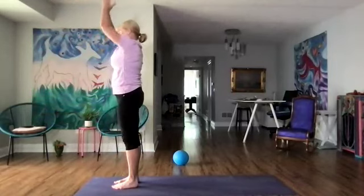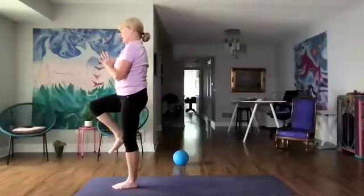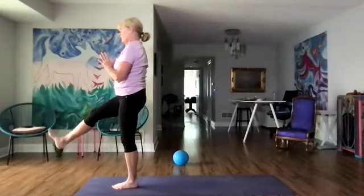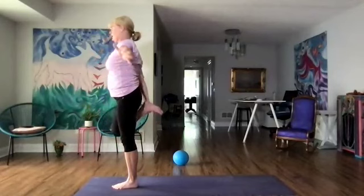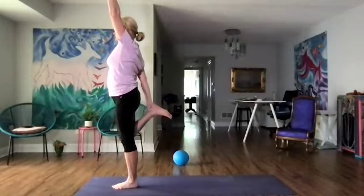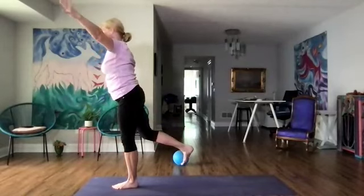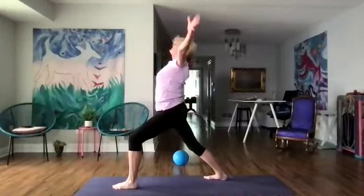Hands to our heart and then right knee up. Let's do our can-can — five, four, three, two, and one. Let's come into dancer — holding our right foot, left arm reaches up. From here, warrior three — right leg back. Warrior one — arms up. Reaching forward — right hand down, left arm up.